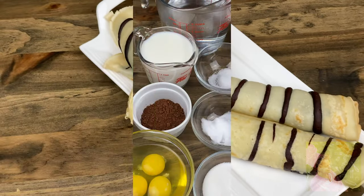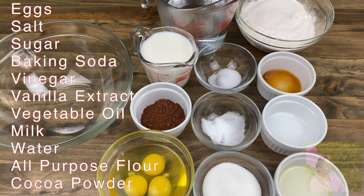For the crepe batter we will need eggs, salt, sugar, baking soda, vinegar, vanilla extract, vegetable oil, milk, water, all-purpose flour, and cocoa powder. All of the ingredients need to be room temperature.